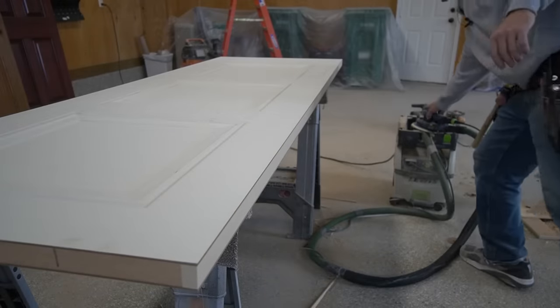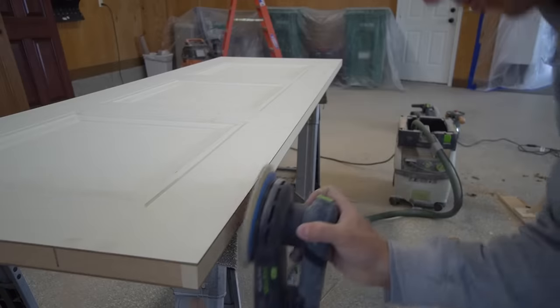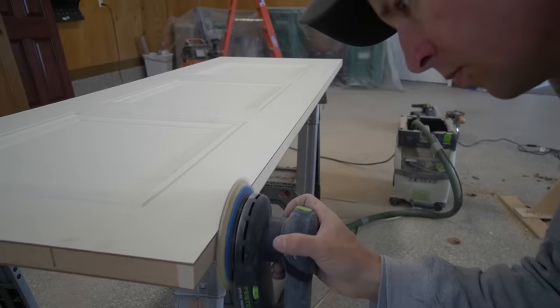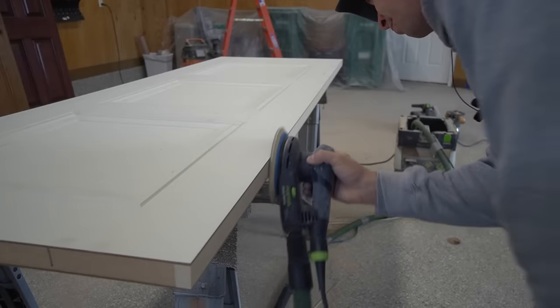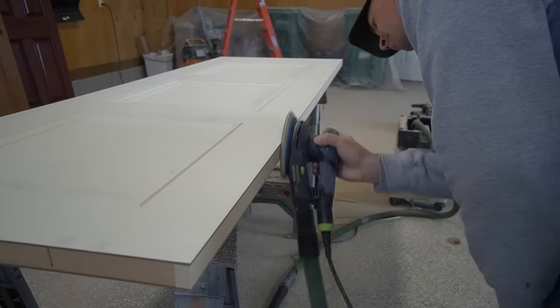I'm going to lightly hit the edge with a sander — that makes it nice and smooth. You do want to make sure you hit the edge with a sander or a plane to remove any potential saw marks. The sander is the easiest method here.